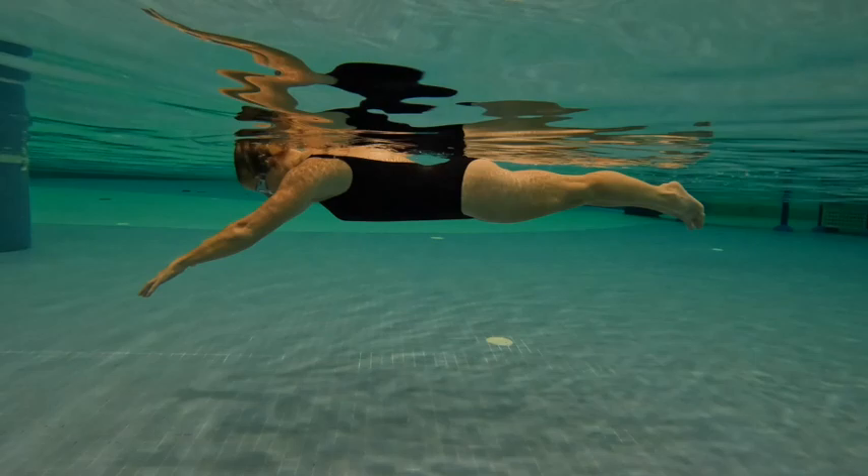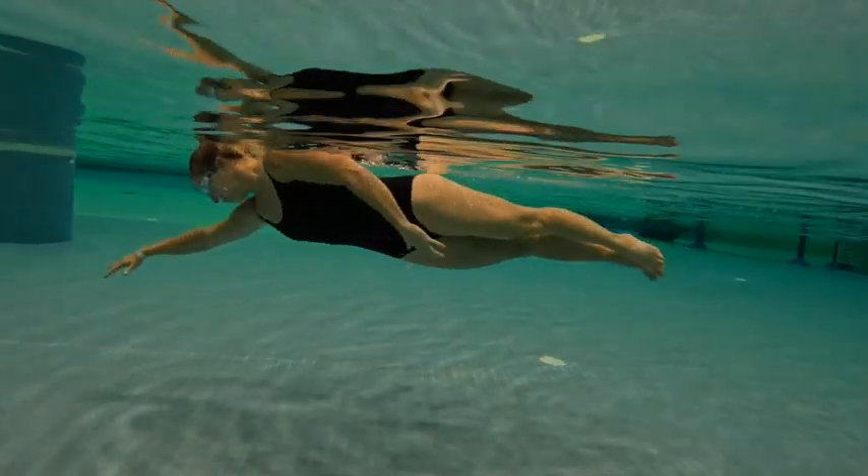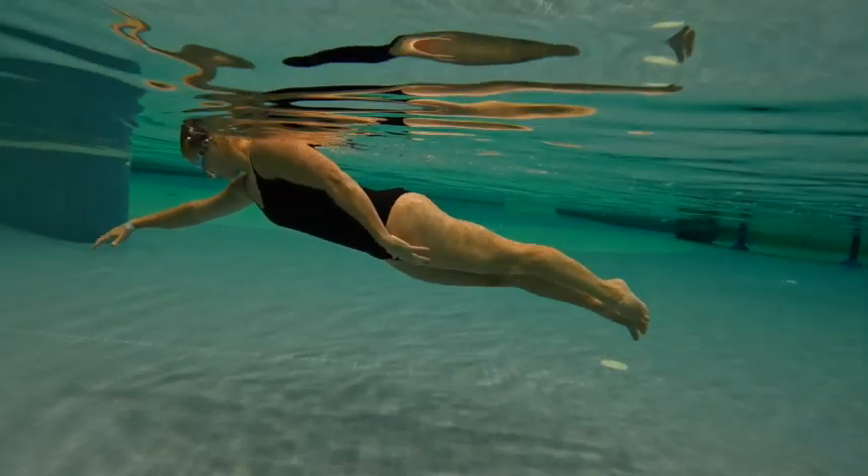Making sure to practice on both sides helps to make sure that the stroke is the same on both sides. We have a tendency to want to practice on our best side.